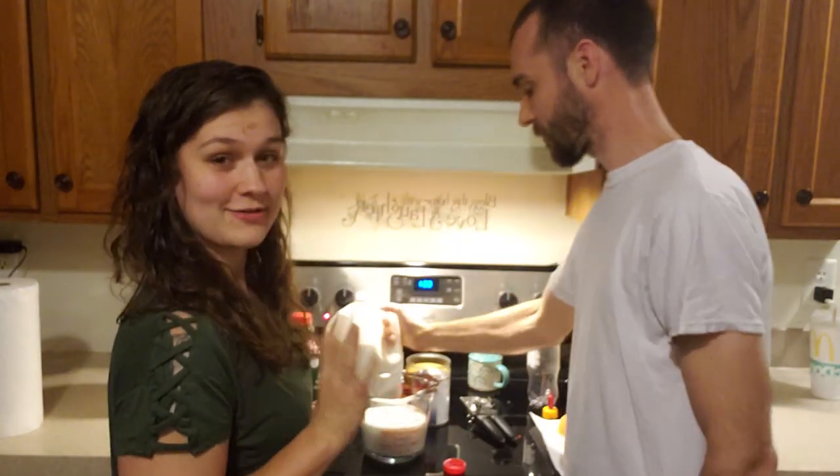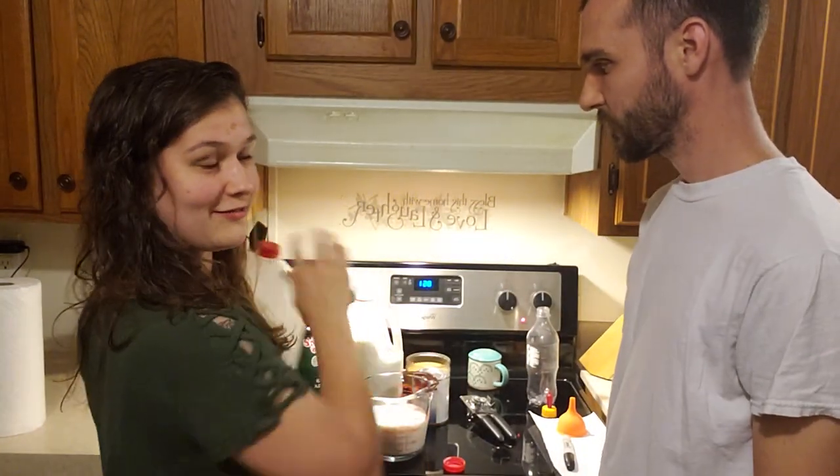You can either throw this away or use it — we're gonna put it back in our other milk.